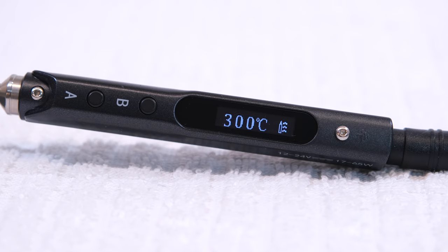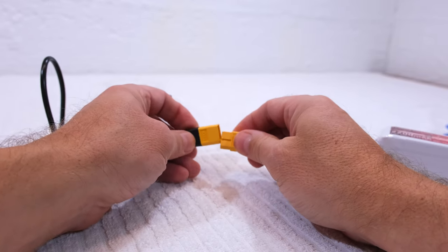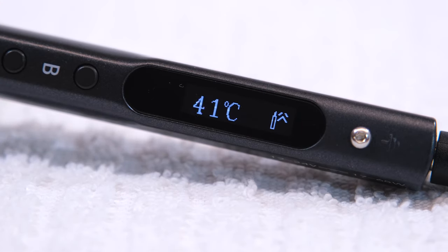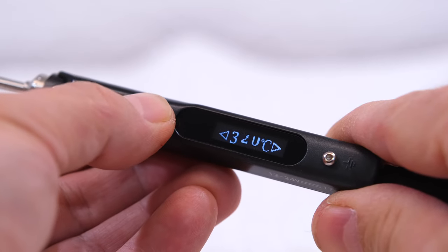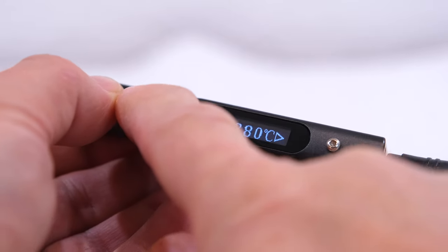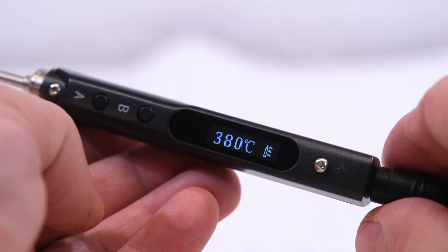Now the iron is ready to use. Let's see how it goes with a 6-cell LiPo with 22 volts. With this it's extremely fast. It is also possible to change the target temperature. When holding the A or B button for at least 2 seconds, it enters into the temperature adjustment mode, so I can raise or lower the temperature from 200 up to 400 degrees Celsius.